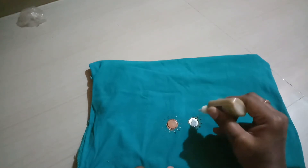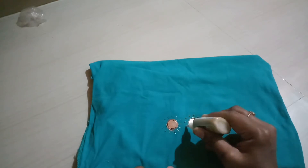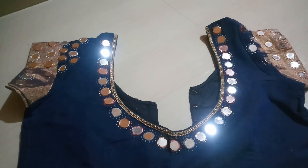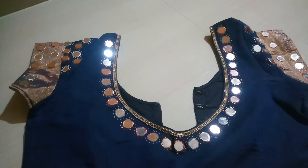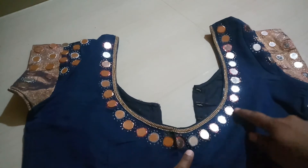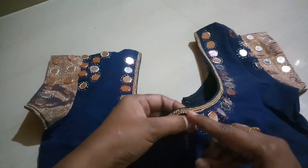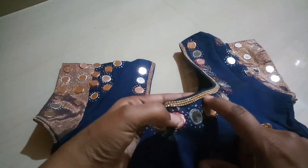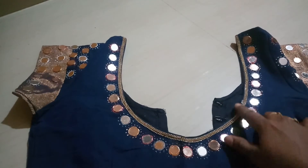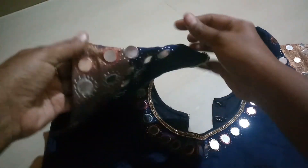I will work on the blouse now. It is very simple. I will sew it with a little stone. Slide the ball chain — it gives a full line effect. It is a bit heavy but very soft.